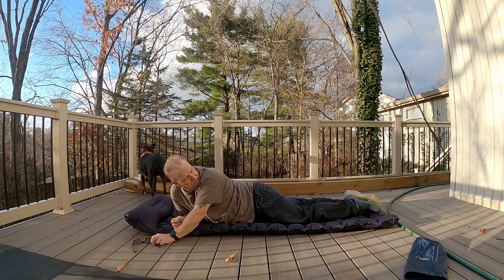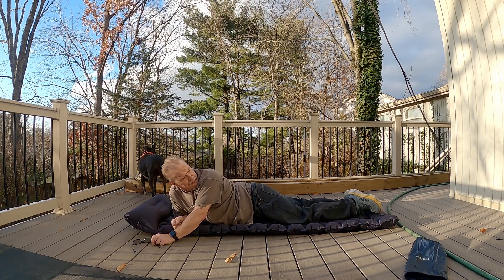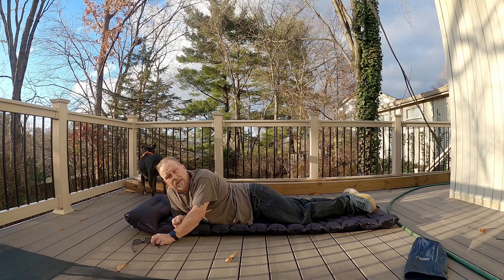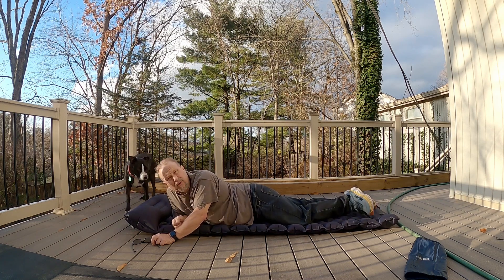When I looked at the measurements on this, I thought it said it was like 75 inches long, but there is no way that's true. This was supposed to be really long — I thought it'd be longer than this. So if you're a long person, aka tall, which I'm not, I'm not sure this would be great for you.